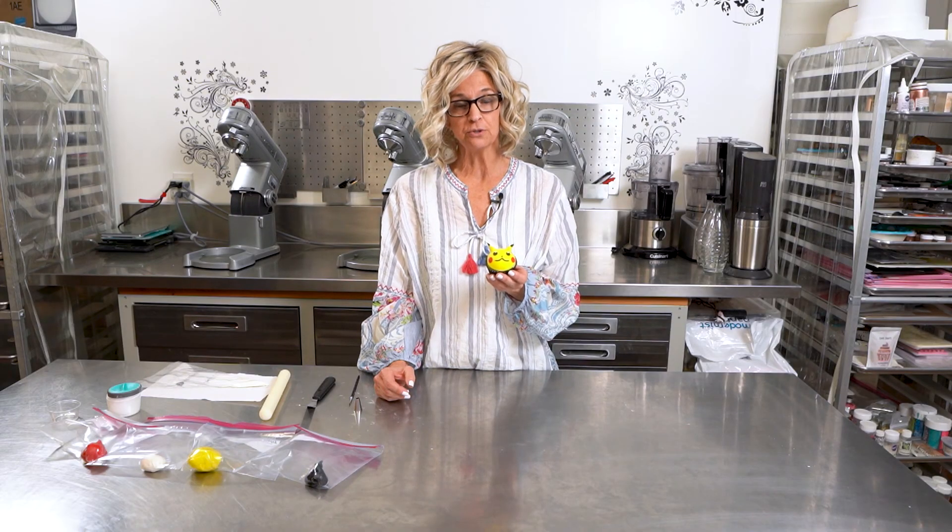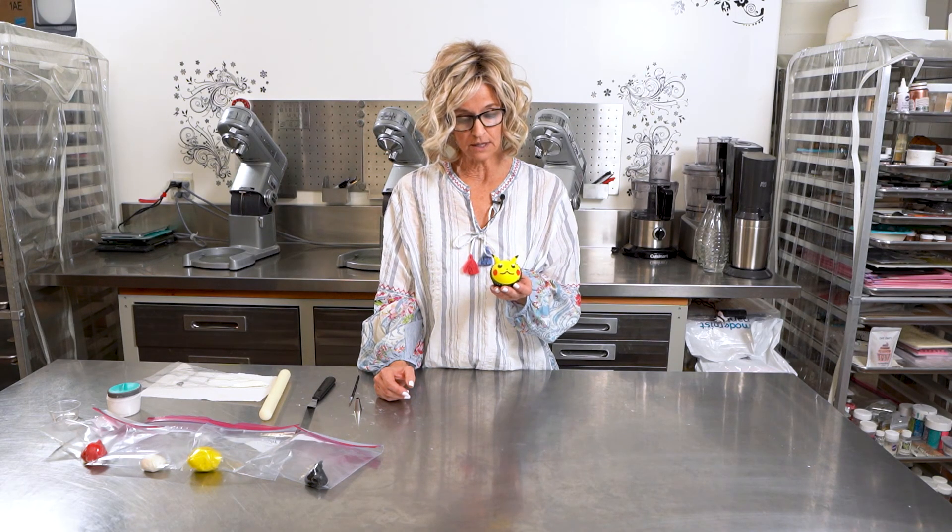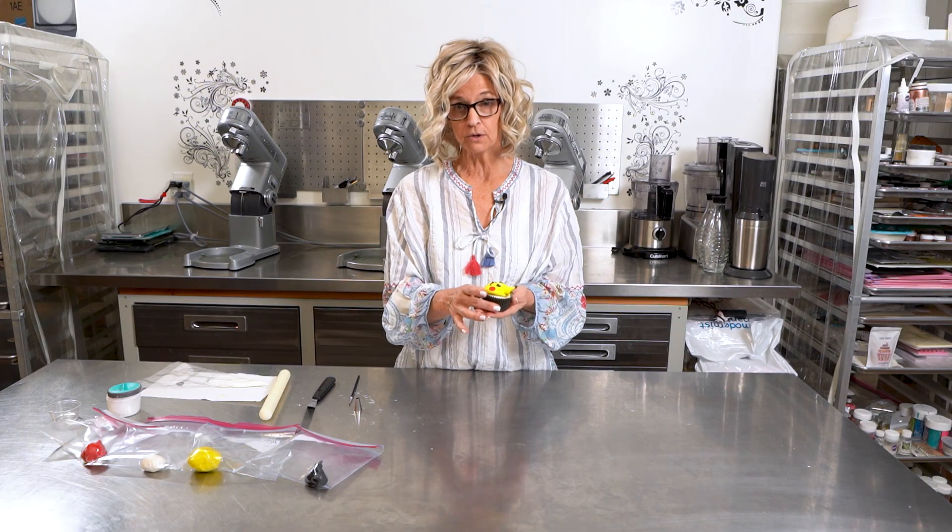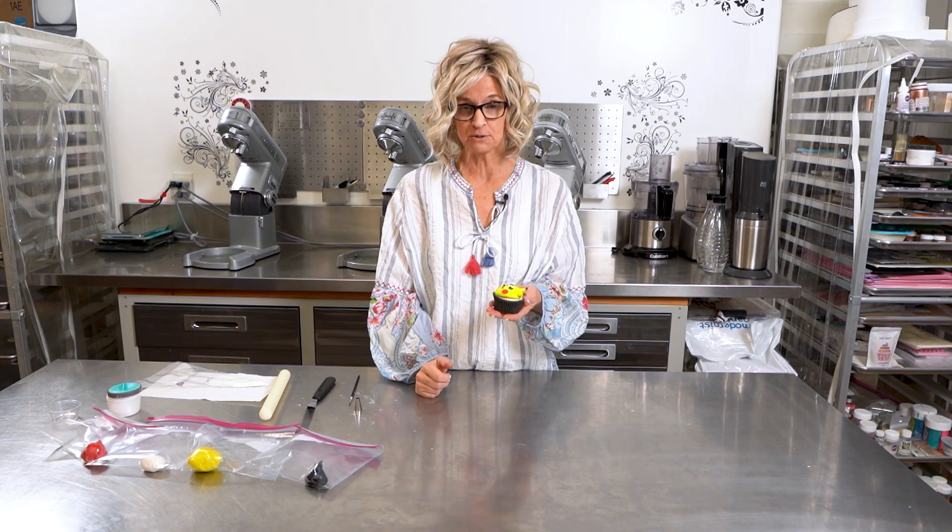Now that our little Pikachu is finished, he's ready to go and he's just adorable. So if you found this video useful, make sure you like it, subscribe, and ring the bell. You're always welcome to leave comments below. Thanks for watching.